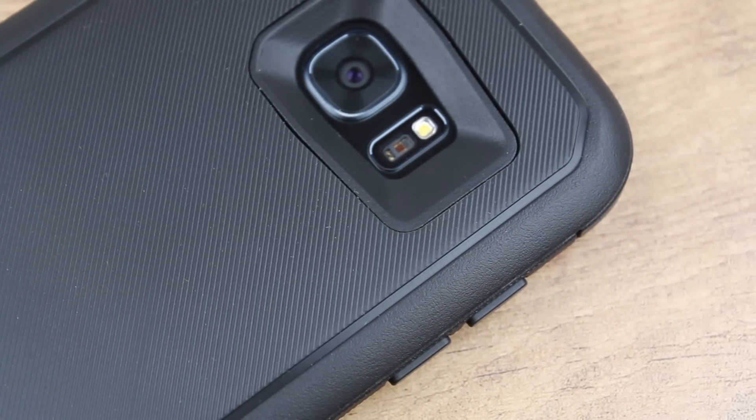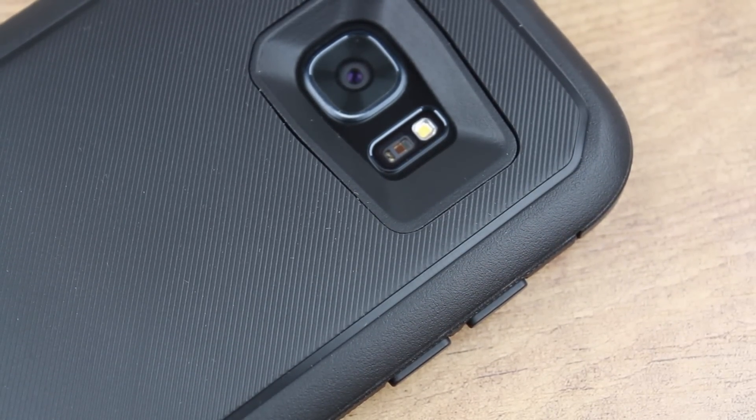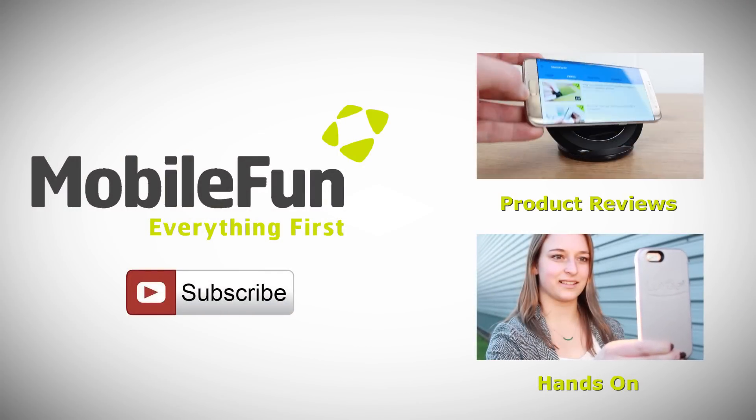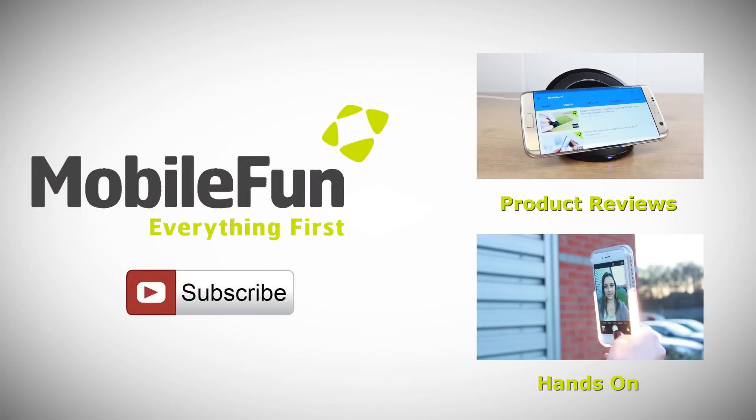For more information on this incredibly rugged case, please head over to MobileFun today. And for more top cases and review videos, please hit the subscribe button below. Bye!